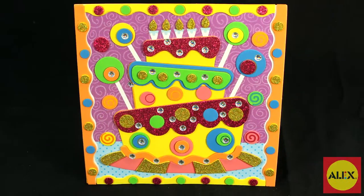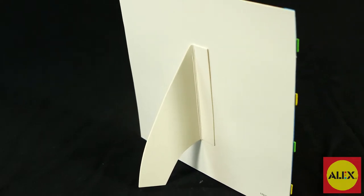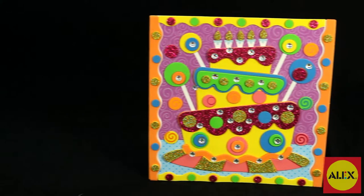When you're finished with your design, fold out the back of the picture to stand and display your finished project. The 3D Sparkly Sticker Picture Cake Kit makes one foam cake project.